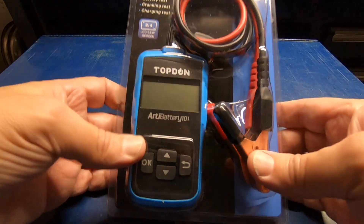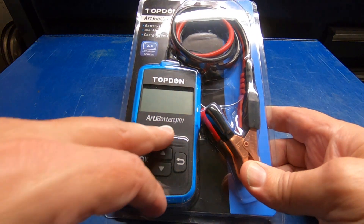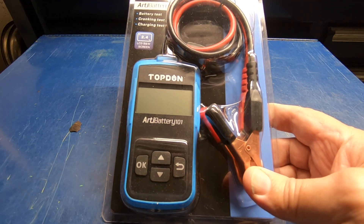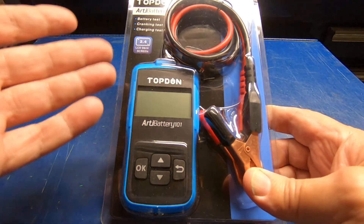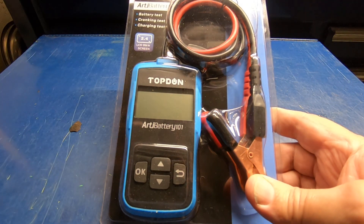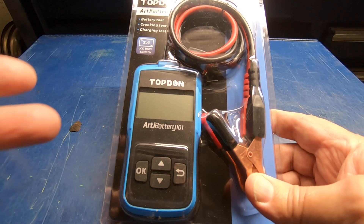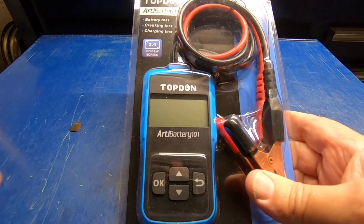I just received this Top Don battery tester. This is the Arty Battery 101, and it's a conductance-style battery tester — it doesn't have a big load resistor that you load up. These are becoming more and more popular. Top Don has come onto the scene in the past two or three years with some pretty good stuff — scan tools and other automotive tooling. They're starting to get a pretty good reputation.